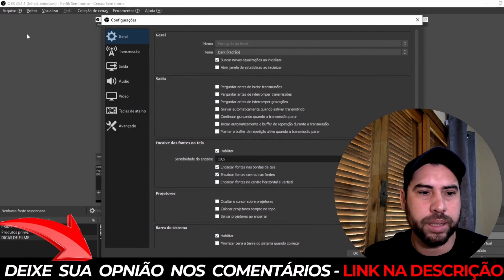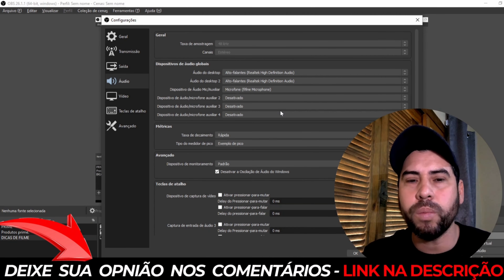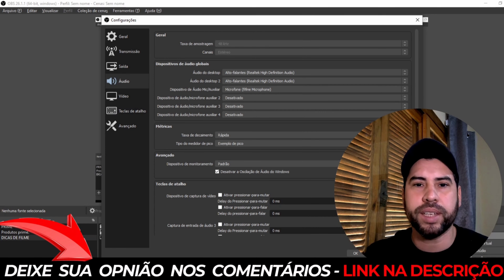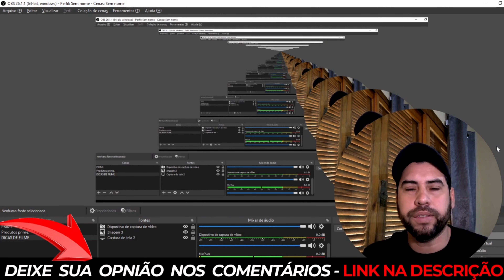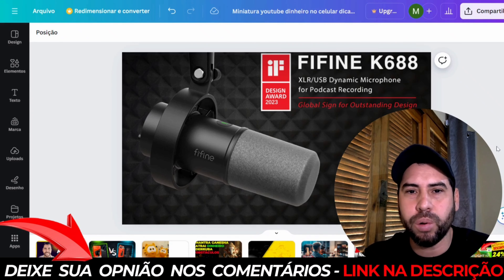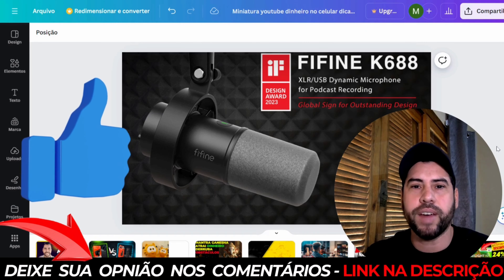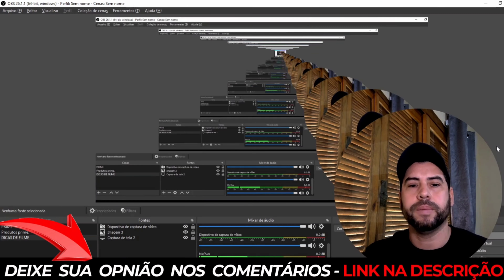Aqui em configurações, áudio, vou alterar para o microfone da Fifine. Lembrando que eu não fiz nenhuma configuração de equalização — o áudio que vocês estão ouvindo é como ele veio de fábrica na caixa. Claro que tem outras equalizações para fazer, mas ainda vou aprender. Alterei para o microfone Fifine K688. O que vocês acharam? Deu diferença de áudio? Comentem nos comentários.